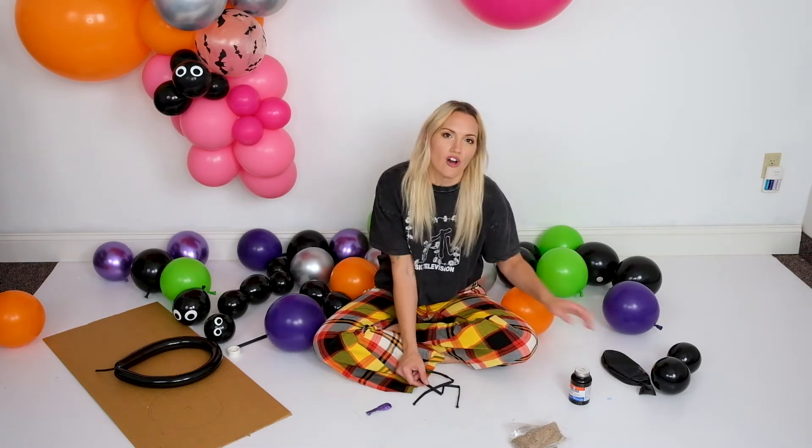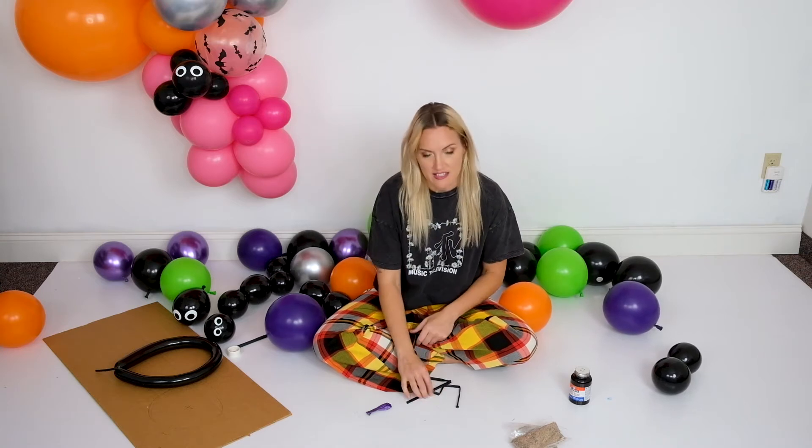For your witch's cauldron you are going to need one 36-inch black balloon, some 260 twisters, and smaller balloons to fill in. I'm going to put a list of the things we use here so you can take a peek at that. I'm also putting little eyes of newt in there — I have these little eyeballs that we're going to add in at the end.